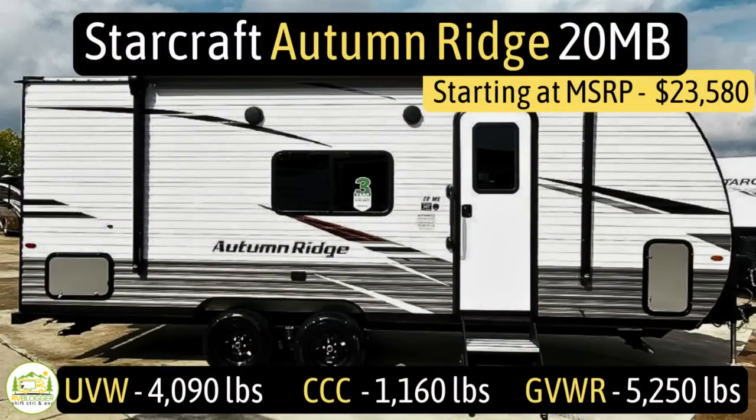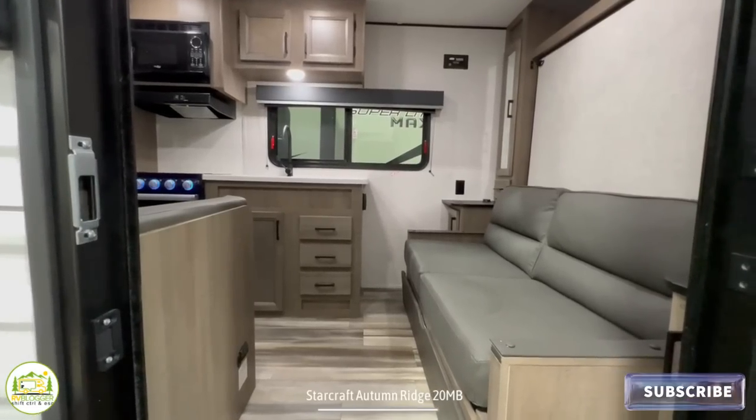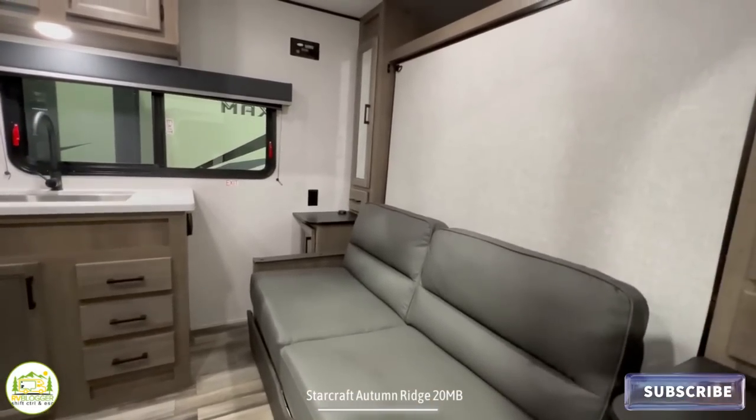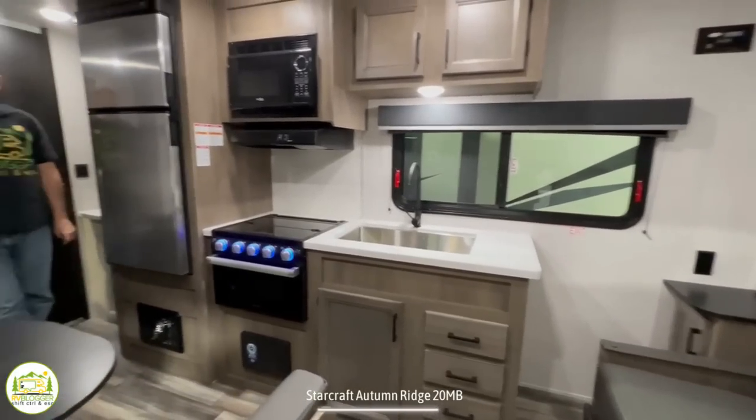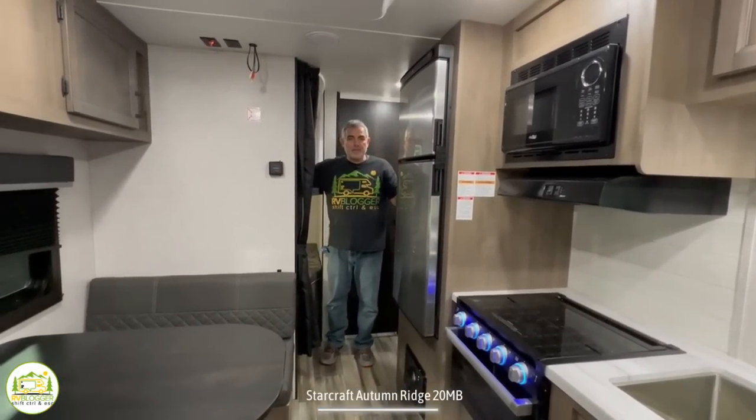This travel trailer is the Starcraft Autumn Ridge model number 20MB. It has an unloaded vehicle weight of 4,090 pounds, a cargo carry capacity of 1,160 pounds, for an overall gross vehicle weight rating of 5,250 pounds. The hitch weight is 530 pounds, it measures 24 feet 6 inches long, and it can sleep up to eight people. When you first walk in, you'll notice the couch and murphy bed on the right, then the kitchen and dinette area, bunks off to the right, and the bathroom behind.